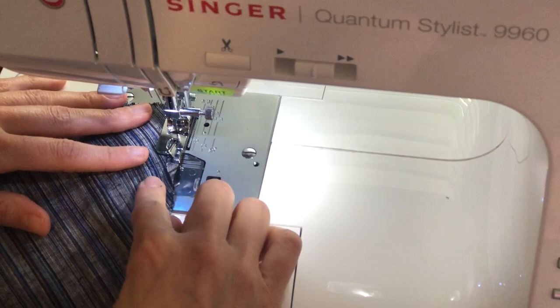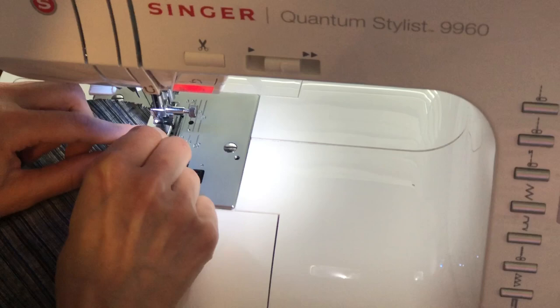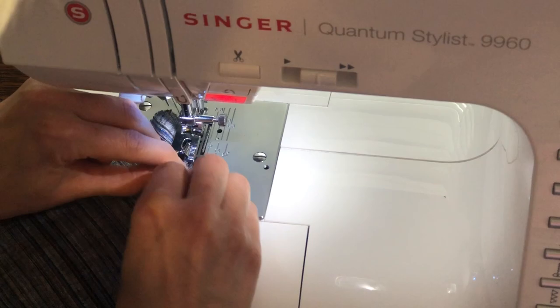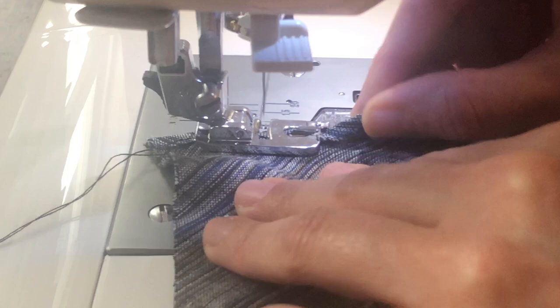We'll pick that foot up, and now we're going to put that rolled hem into the foot itself. You have to adjust it just a little bit so it twists. Get it adjusted so it's turning on itself, put the foot back down, and then the foot will help you roll it the rest of the way. I still turn it a little bit — I help it out — because we don't want any of those frayed edges to be showing. We want them all to be in there.